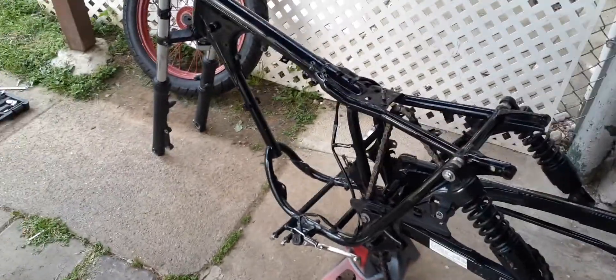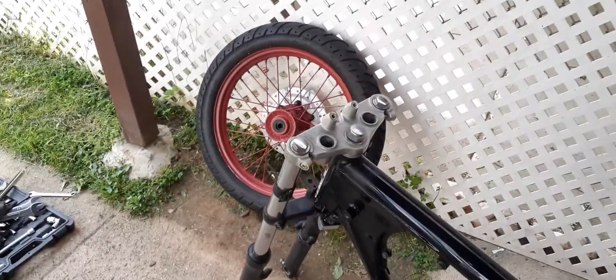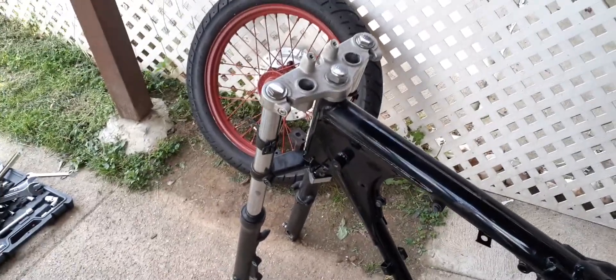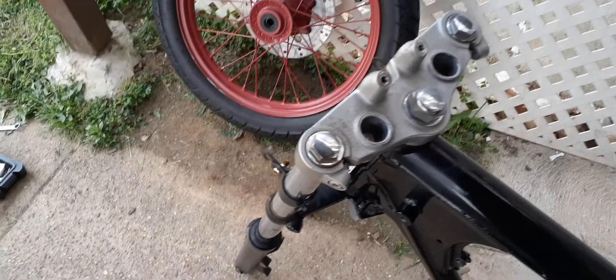Hey, what's going on guys. So I got the wheels off the bars. The only thing left to get off is the triple tree and the forks, and the shocks.